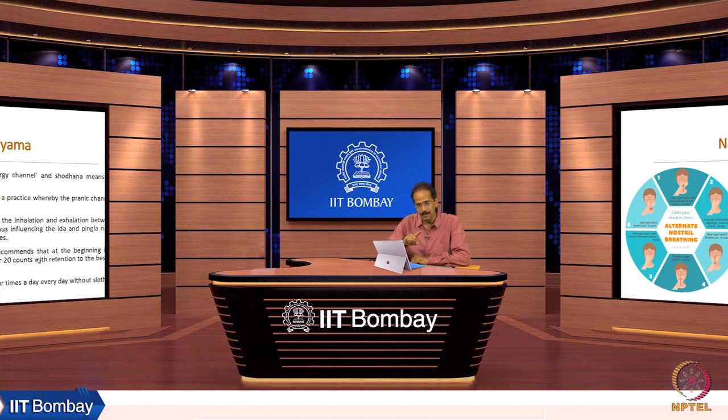The ida and pingala nadis are also connected to the two brain hemispheres. Dattatreya's Yoga Sutra recommends that at the beginning it is practiced four times a day for 20 counts, with retention to the best of one's ability. This pranayam can be performed just after half an hour of meals, whereas no other pranayam can be performed before at least two hours — the recommended time is three hours after a full meal.